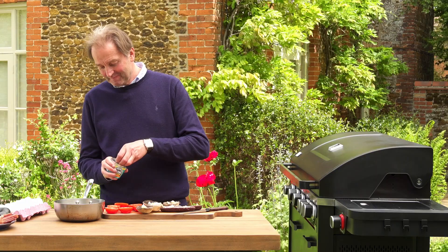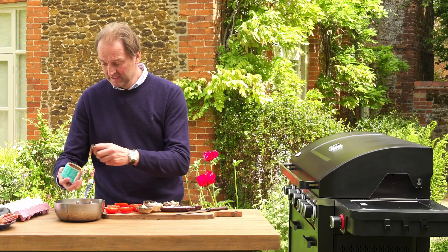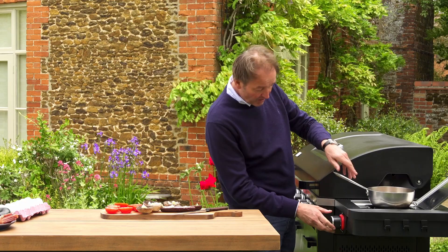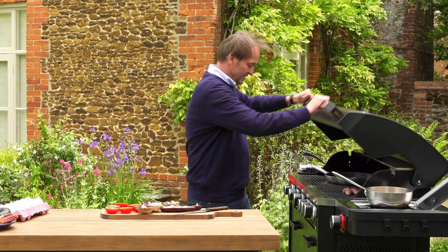The baked beans — I wonder how many people think this is an essential part of a breakfast. I'm not that keen, but a lot of people do like them. What's great about the Norfolk Infinity Grill is that these can just sit on here on a low temperature and just slowly stew away.